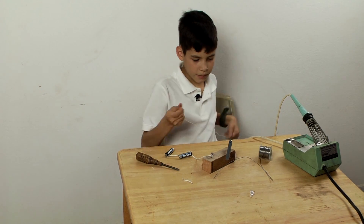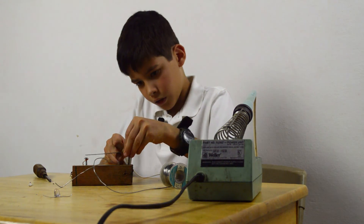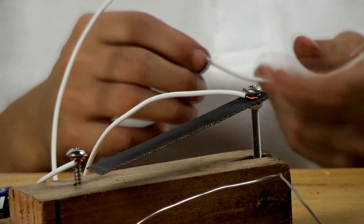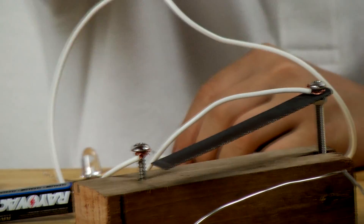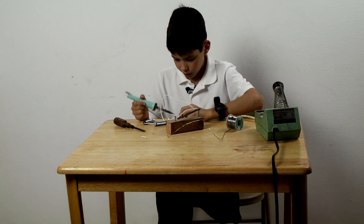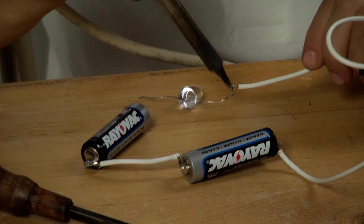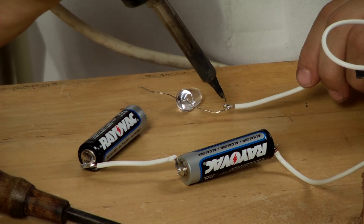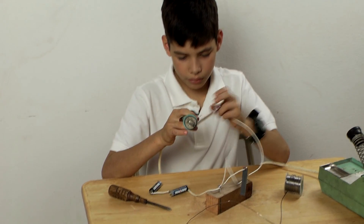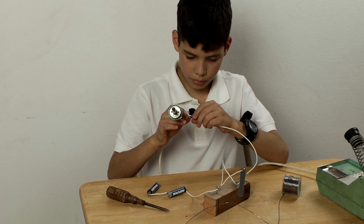Step six: wrap the wire above the metal piece. Then solder the other end of it through the light bulb. Now solder the shorter wire onto the light.